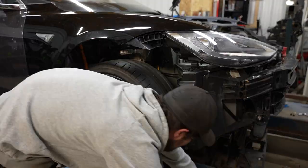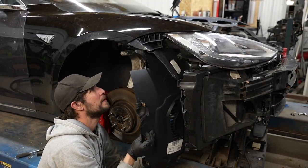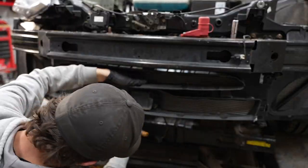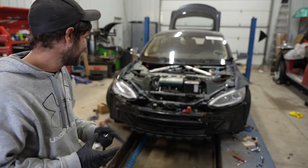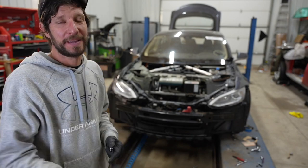Now it's time to install the fender liner, radar, and bumper, and this thing should start to look like a Tesla. If it doesn't line up, that means we got the shock tower in the wrong spot. Let's install the bumper.